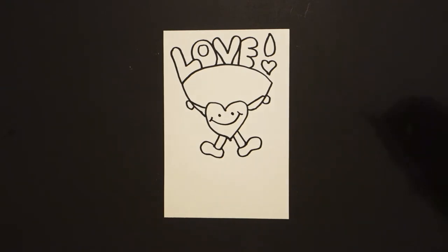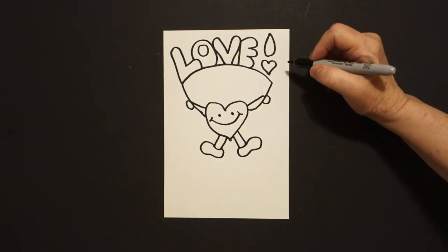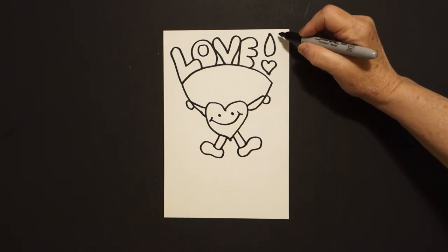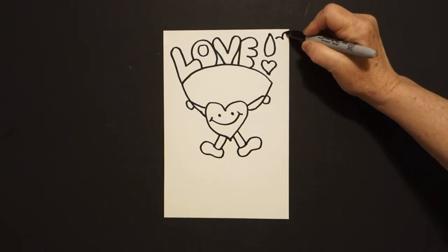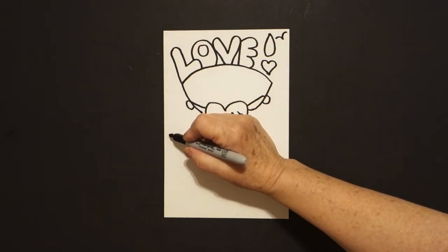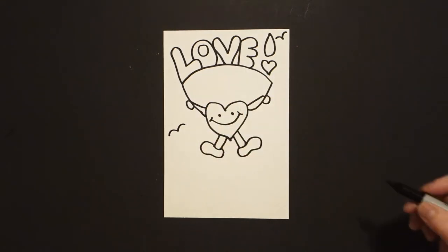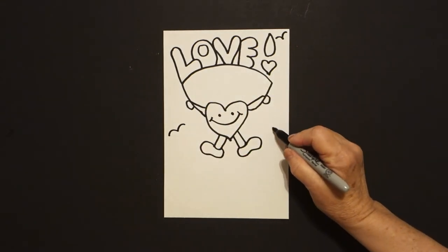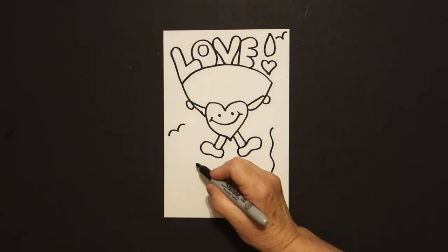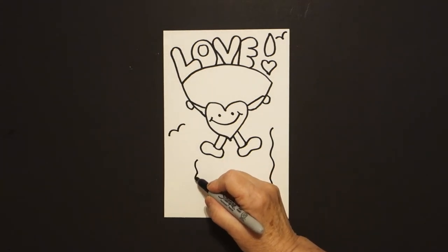Okay, we want this to look like it's floating in space so let's add some little bird lines. Come up here wherever you have space and just add one curve, two curves. Come down here, let's add another bird line, one curve, two curves, and now we're going to add what we call animation lines. Wavy line on the right, wavy line on the left.